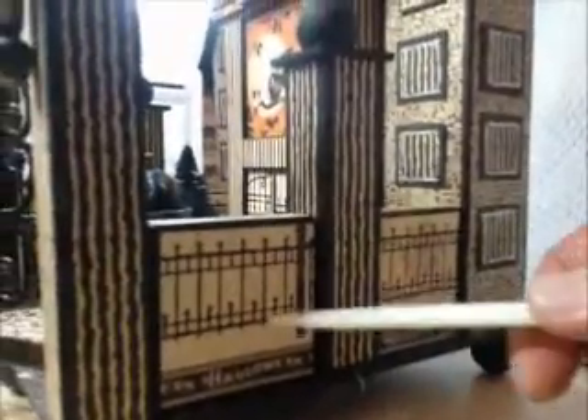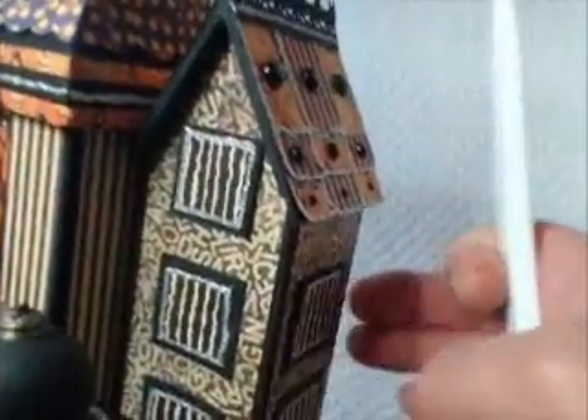The fences are Graphic 45 paper. I just made little boxes — little thin shallow boxes — to put the paper onto. I thought that worked out pretty cool. I was excited that kind of looked good. And then I made the little towers here because I wanted the house to look a little bigger. Did the glitter here on the roof.